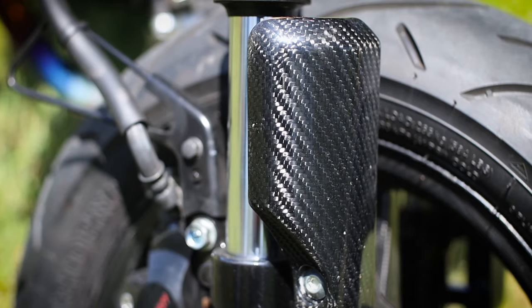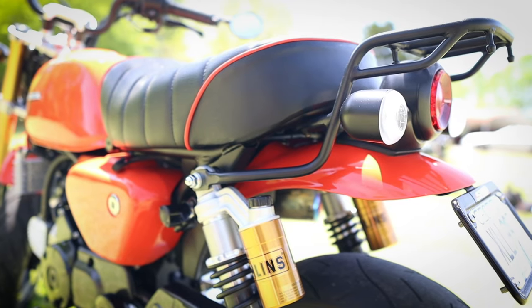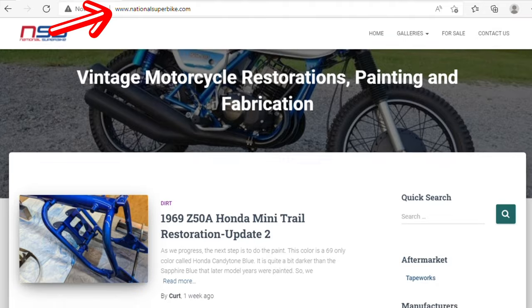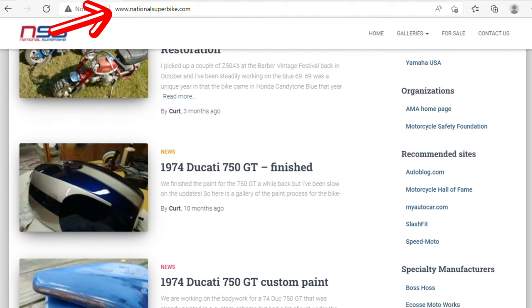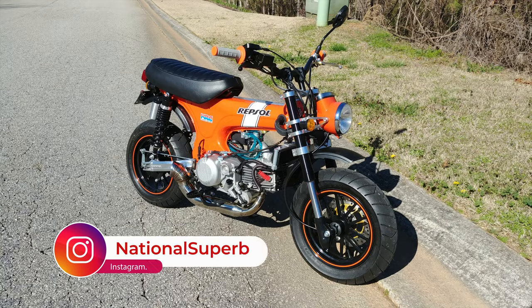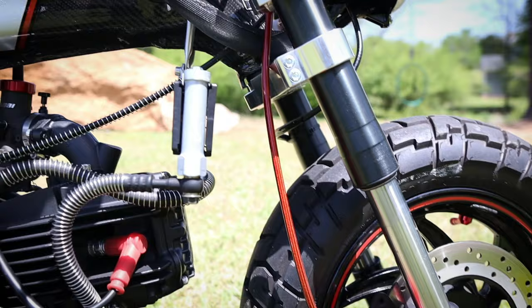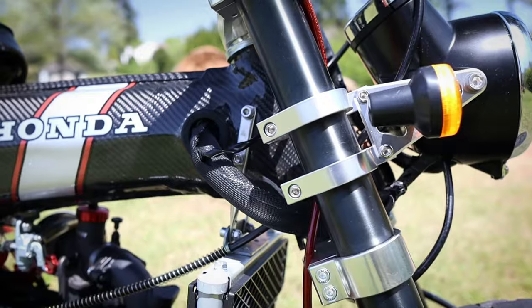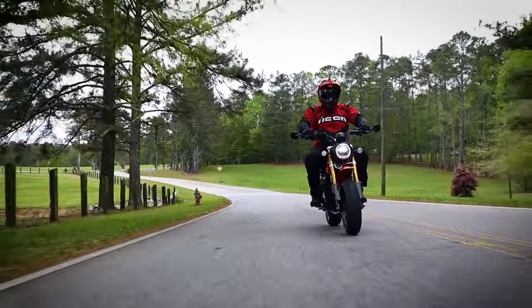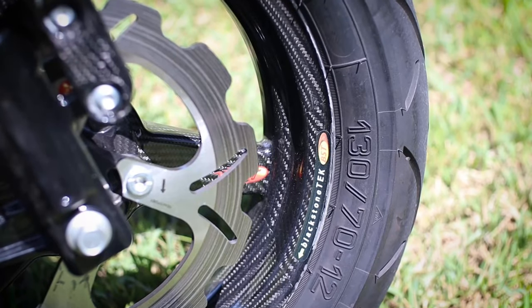When it comes to styling, you've got carbon fiber fork guards, and hidden under that orange paint are carbon fenders too. They were painted by Kurt over at National Superbike in Villarica, Georgia. I'll have links below with his info, as he's done some amazing builds you should check out — one of which is a carbon fiber Honda CT70 that I'm working on a video about right now. But back on topic, that's not all the carbon goodies on this Monkey.